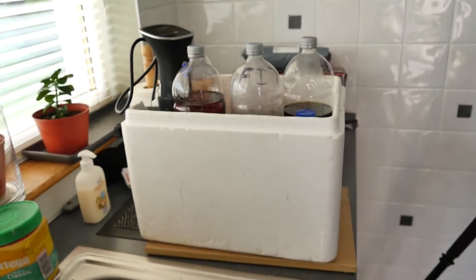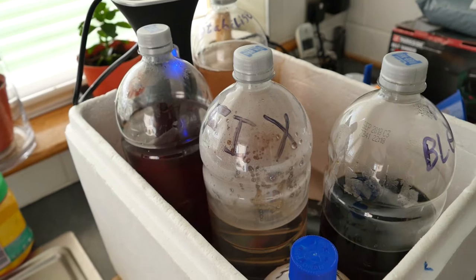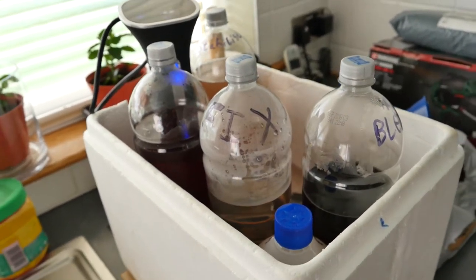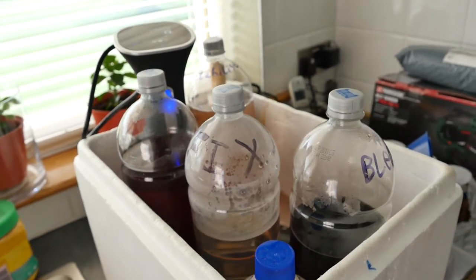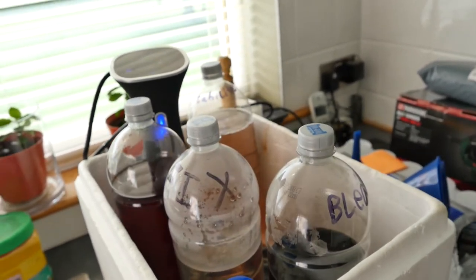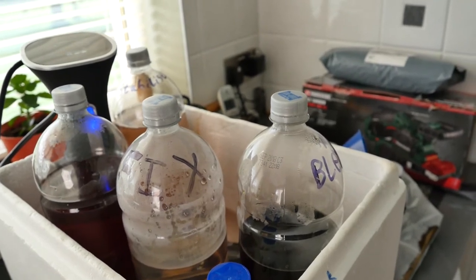With the film loaded, I'll briefly go over what chemicals you need. You'll need at least 1.2 litres of everything because 1 litre isn't going to quite cover the spool inside the tank. You'll need a developer, bleach, fix, stock bath, and stabiliser.